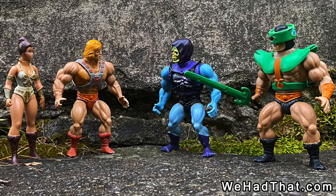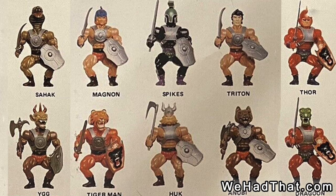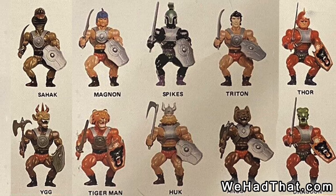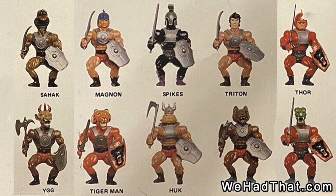His popularity led to many imitators. Other toy companies were manufacturing buff, squatting, almost nude, five-and-a-half-inch action figures in the sword and sorcery style that walked very close to the line of trademark infringement.